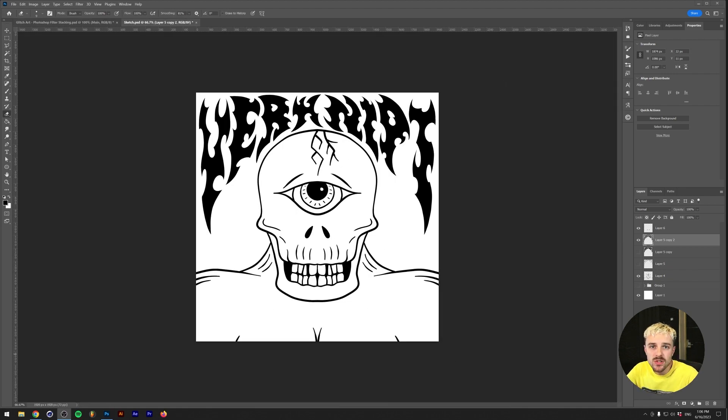I went through the process of sketching and inking this artwork. Verknipt is basically a Dutch word but it's also a techno organization here in the Netherlands. I went to one of their events last year and thought maybe let's do a fun rave flyer or rave illustration for them. This is the end result of the inking process — I also did some custom typography on the top as you can see.